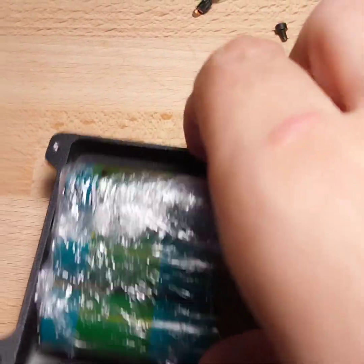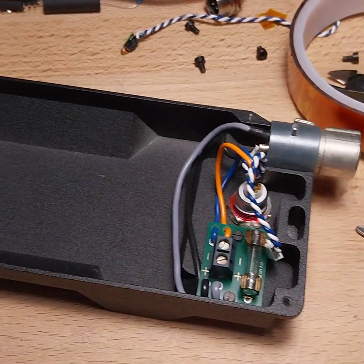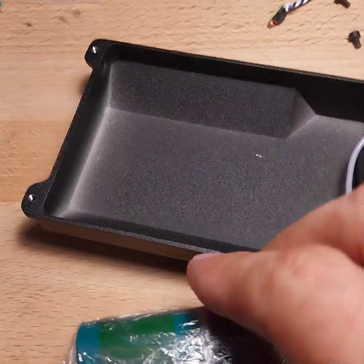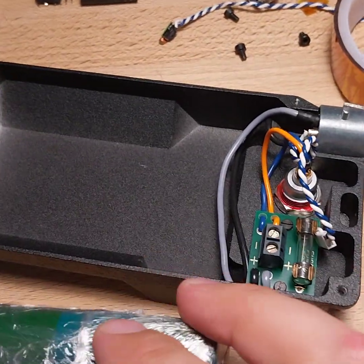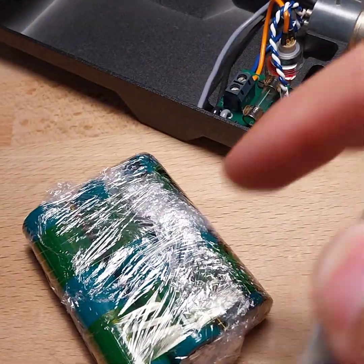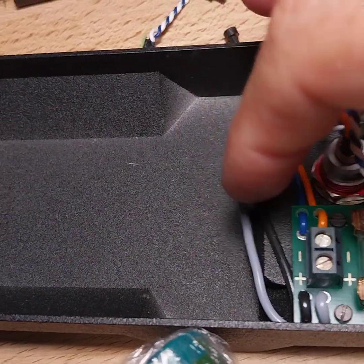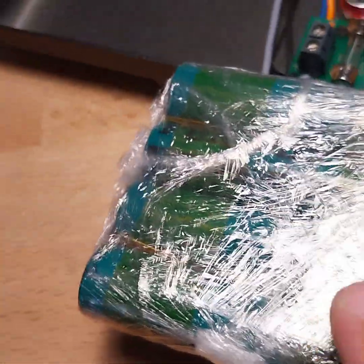I'm going to put this together — these two together first, then the triangular one. I'm connecting this to the bank of three and thinking about what I'll do next. It's an extremely tight fit, so let's see what I need to do.